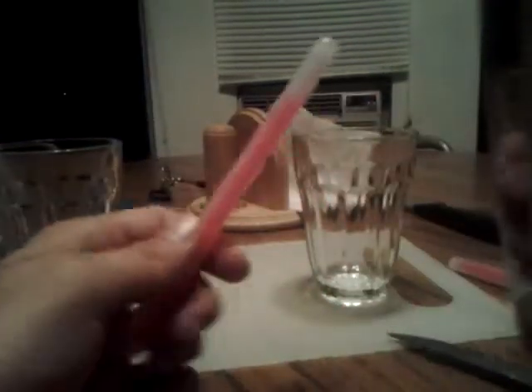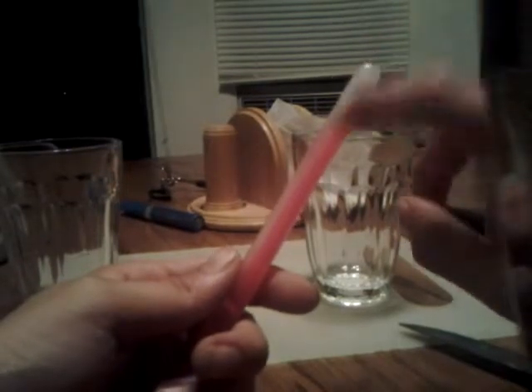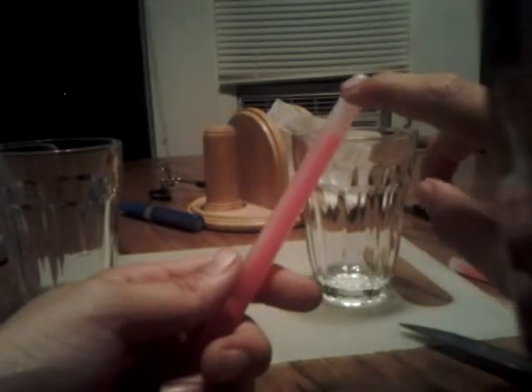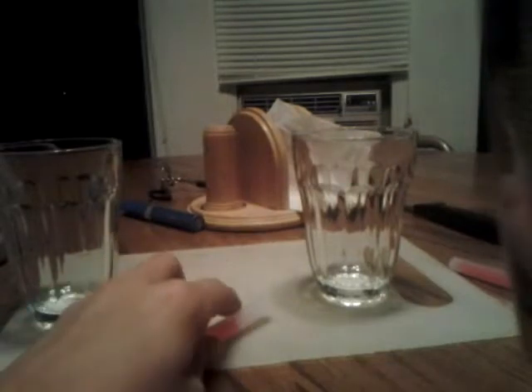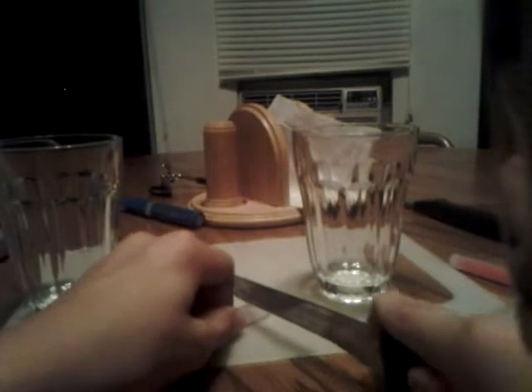First, you're going to open up your package of glow sticks. There is a liquid inside of this — not inside the glass tube, inside of this. So what you're gonna do is cut the tip off.